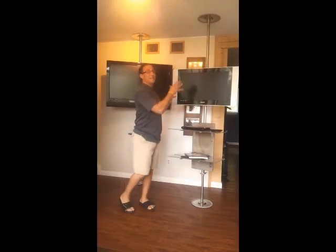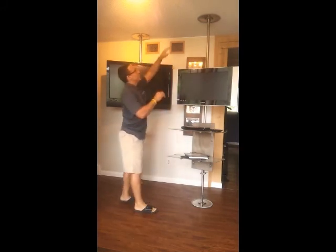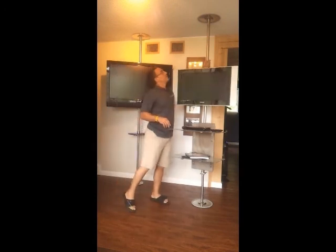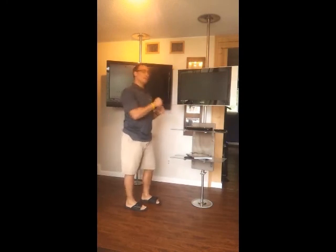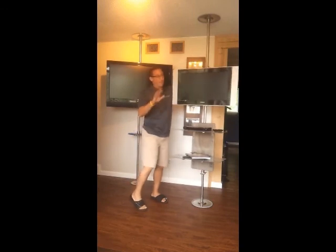I want to introduce the TV pole — there's nothing like it on the market. The great thing about the TV pole is it wedges itself between the floor and the ceiling in a telescopic way. This turns, which raises it up and down. There are no screws that go into the floor or the ceiling. It creates tension, and as you can see, it's up there very strong.